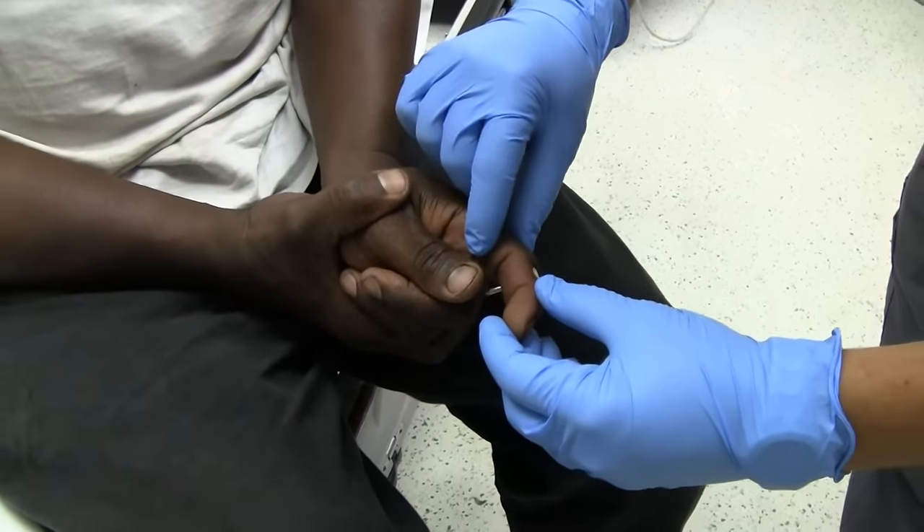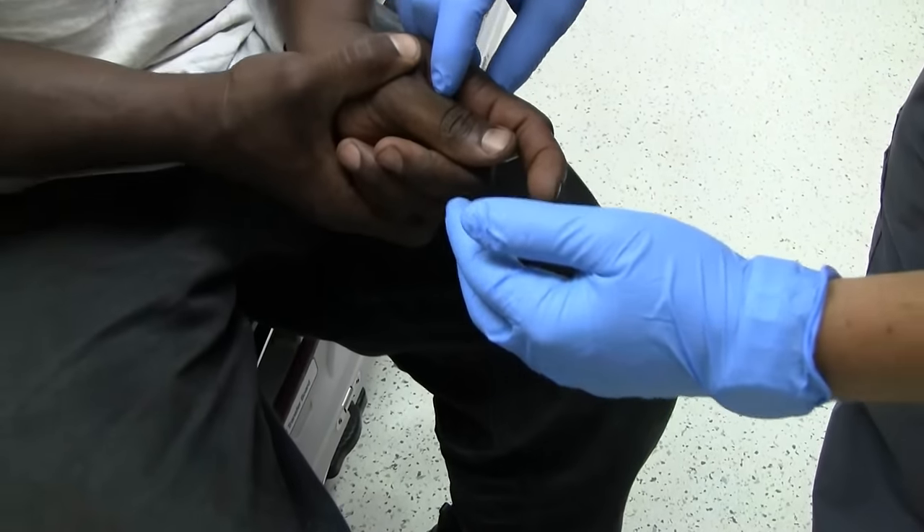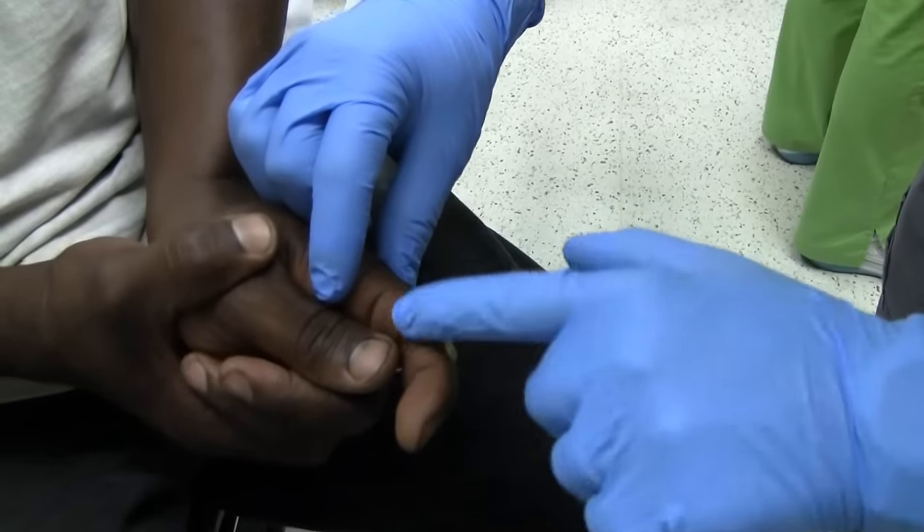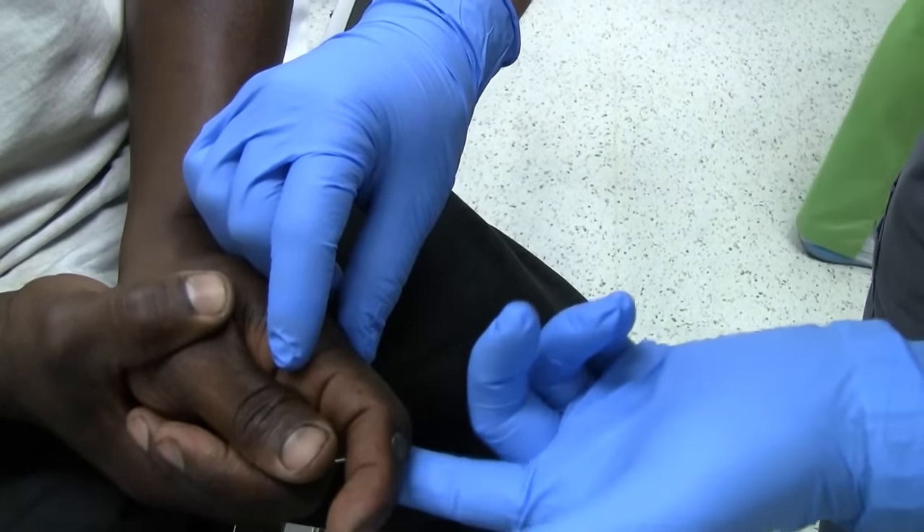Dr. Miller is going to do the exam. Okay, can you straighten your finger? And you can feel me touching here? Yes, sir. You can feel me touching here? You can feel me touching here? Yes, sir.